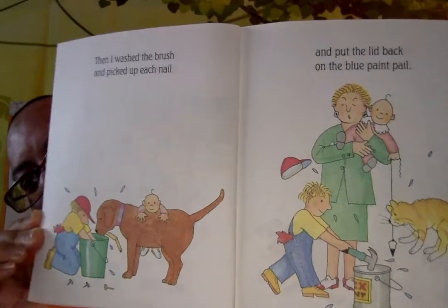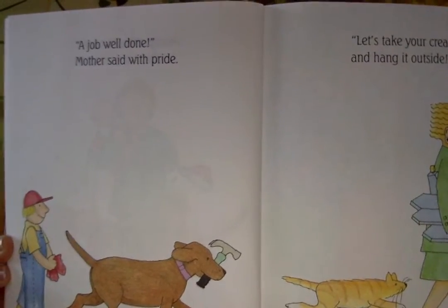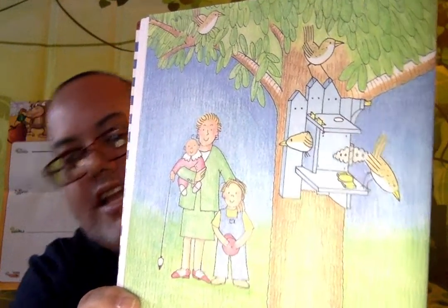Then I washed the brush and picked up each nail, and put the lid back on the blue paint pail. See, there's a lot of cleaning up too — it's not just fun making a mess. It's a lot of work putting it all back where it goes. A job well done, mother said with pride. Let's take your creation and hang it outside. You've built a fine house for the wrens — and there they are, the wrens, very happy with the house he built.